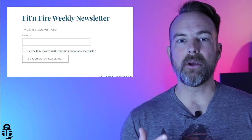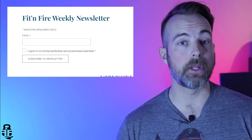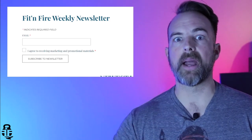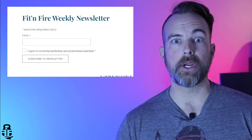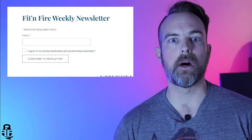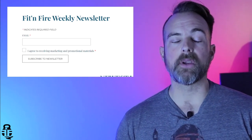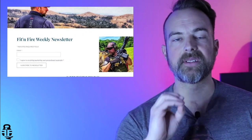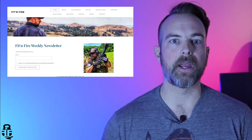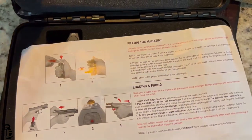If you're looking for some training, I'm going to have a list of instructors that I really like. I'll add to them as I do more training, but if you're looking for training throughout the United States, I'll have a list of upcoming training events. If you're interested, swing by fitandfire.com and you can sign up for the newsletter right on the home page.